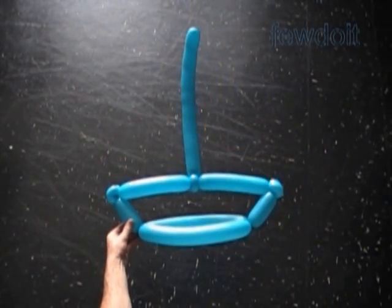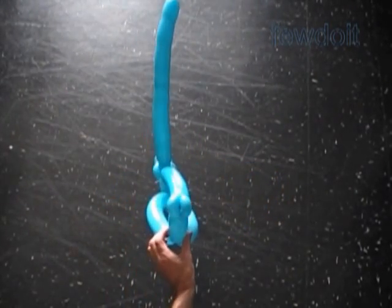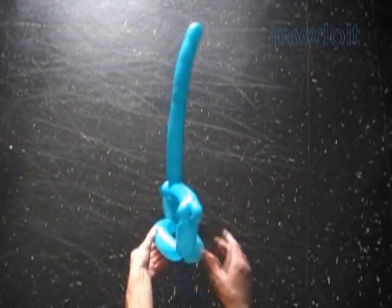Of course we can use a different color balloon to make the mast. Congratulations, we have made the basic sailboat without the sails yet.